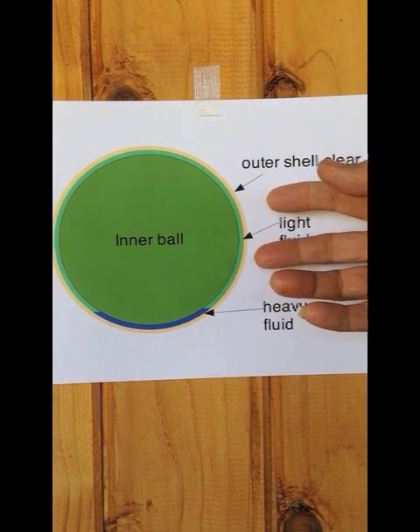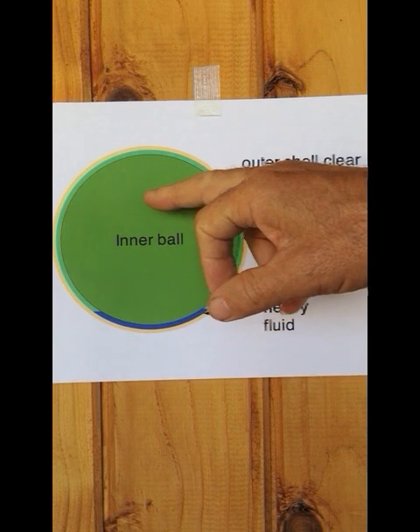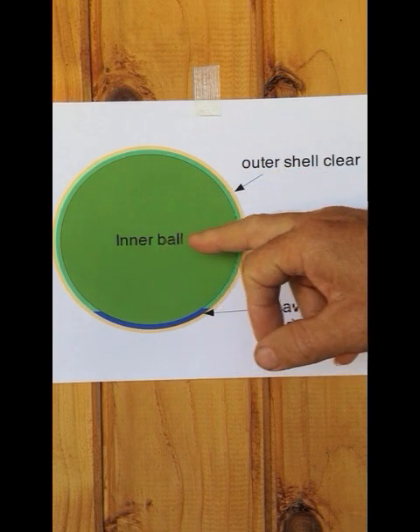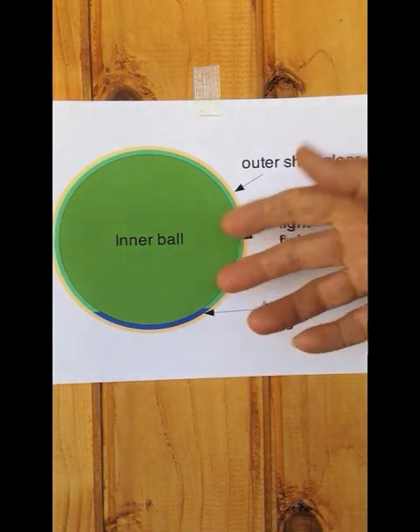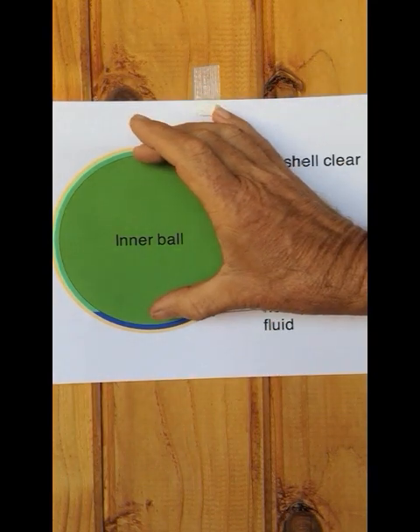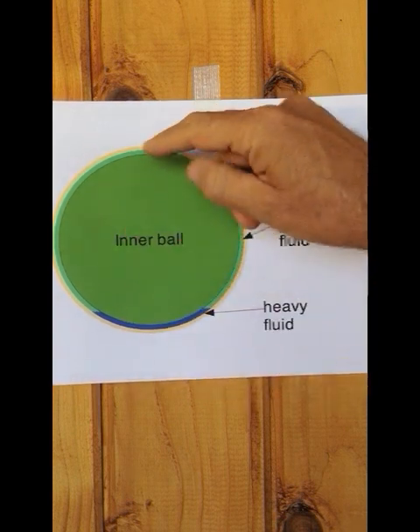The virtue of this structure is that if you adjust the weight and volume of the inner ball correctly with the light fluid volume and heavy fluid volume and density, you can get to a situation where the inner ball is floating halfway between the top and the bottom.